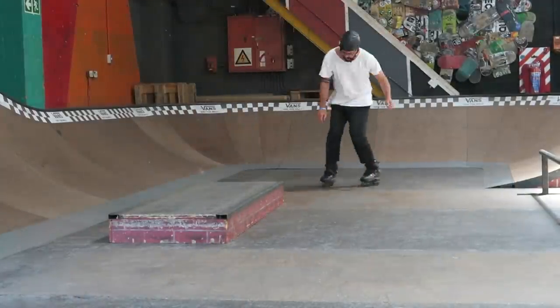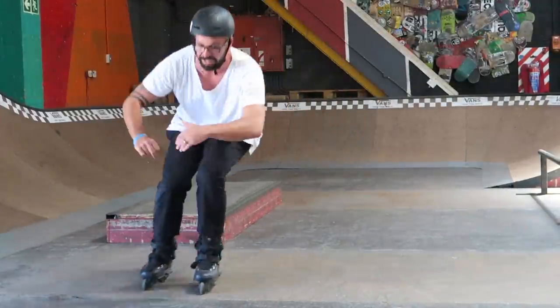If you're doing the trick on a ledge, you don't want to stay completely on top — otherwise you're going to get stuck, or if you're doing a soul trick, your foot can slip out. You want to lean a little bit outside the ledge. If you're doing it on a rail, you need to stay a little bit more on top.